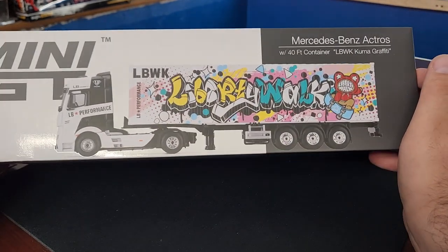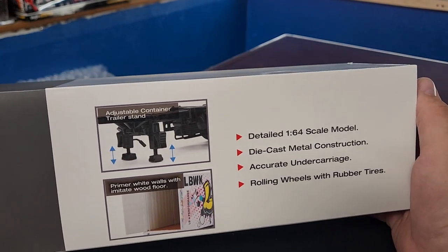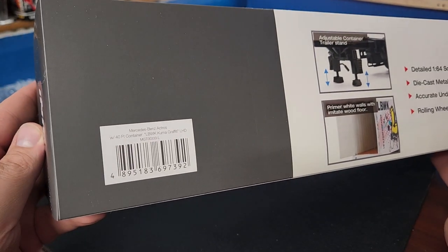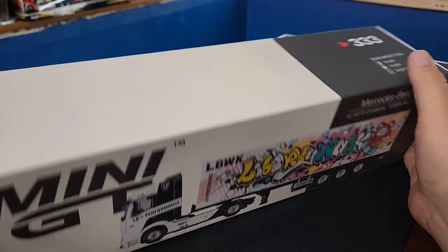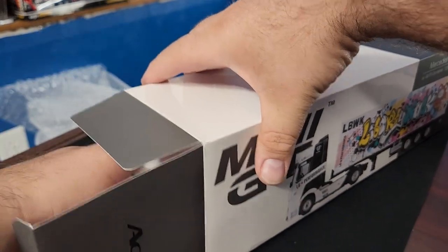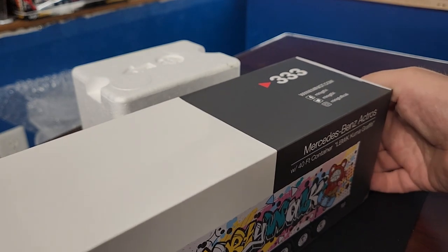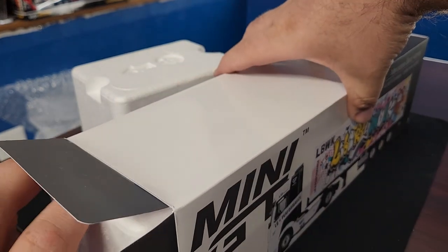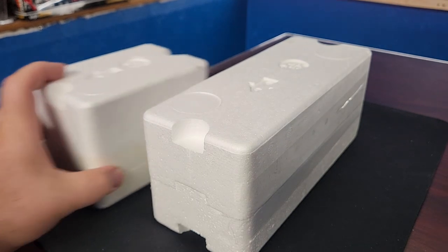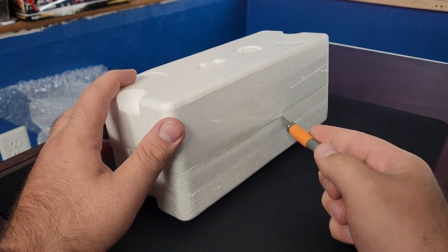There is the truck, all by its lonesome, still in the exact same style of box as all Mini GTs — which I think is super cool. Some deets on the back talk about the container opening, trailer stands, and all that. This is just a new version, not a new casting. There's barcode info if you need to order it. We'll open one side — nice box with no cut flaps. It comes in two separate pieces: the cab and the trailer.